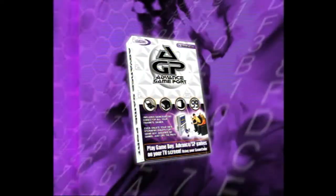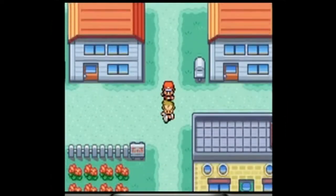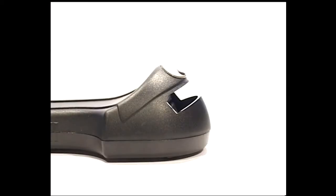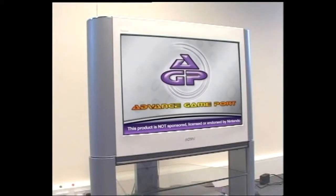Advanced Game Port is the revolutionary new way to play Game Boy Advance titles in full screen on your TV through your GameCube. Simply plug the Game Port into the controller port of your GameCube console, snap in your Game Boy Advance cartridge, download it to your GameCube and start playing.